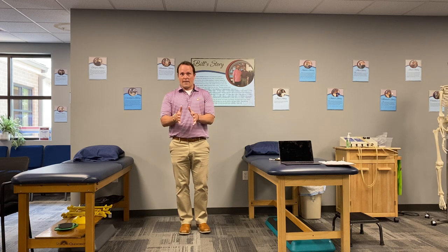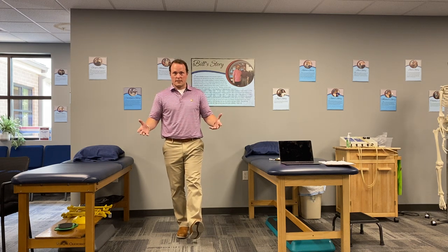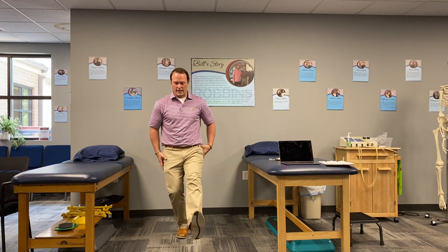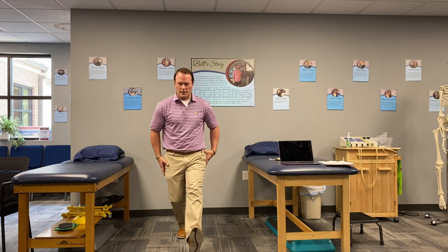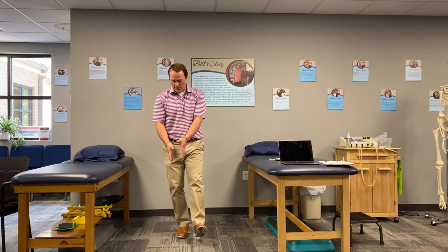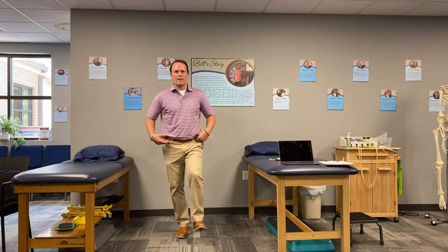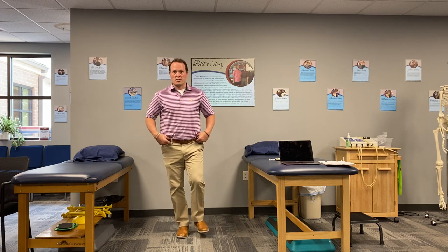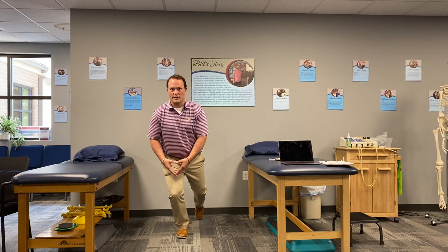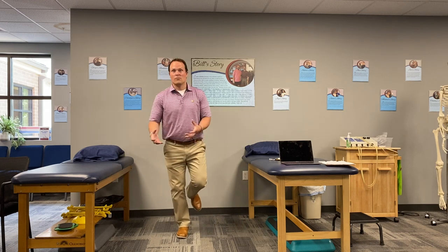Another way to specifically work on that kind of balance is what we call star taps. Stand on one foot, make sure you're stable, then reach out as far as you can go. If I'm standing on my right leg, my left heel goes out as far as I can control that motion. You want to find a challenging spot where you're maintaining your pelvic alignment, knees over the outside of the foot, foot staying stable, hips level — reaching to the front, to the side, and behind you as far as you can go without pain in the knee, hip, back, or ankle. Doing that over and over will help improve single limb balance while moving your lower extremity.